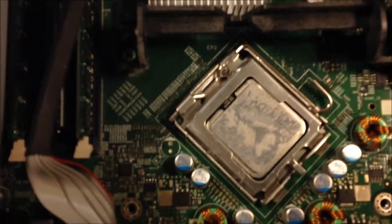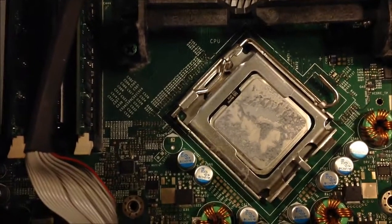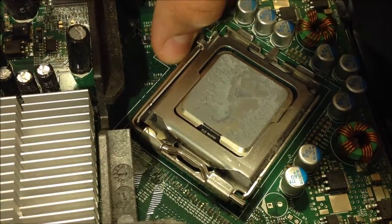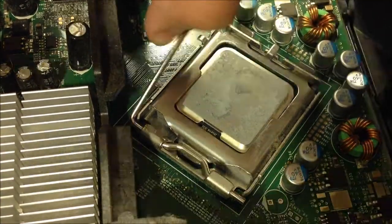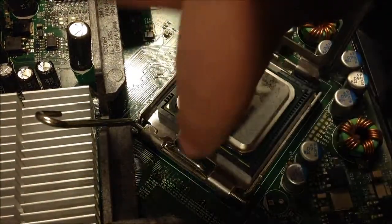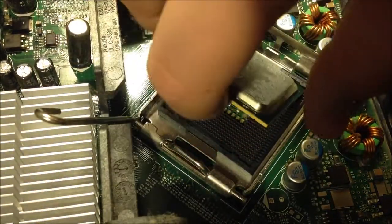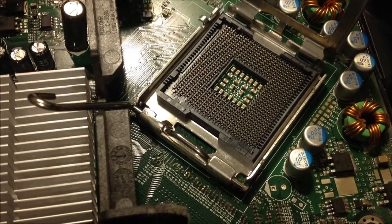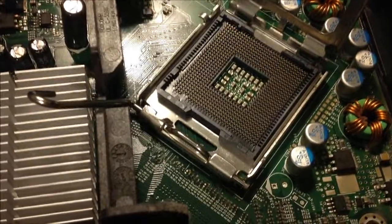So you have your processor right here. What you're going to want to do is take your finger and pull this away from you, then let it go up and it will fall back. Lift this up and then carefully take the processor out. Then you put in your new one.